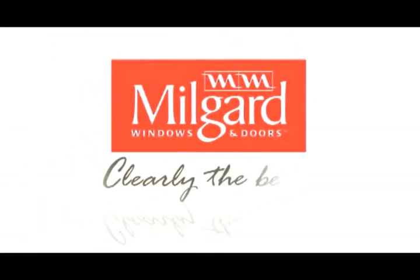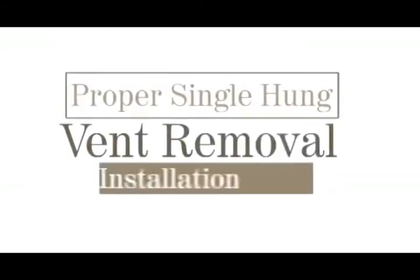Congratulations on choosing MillGuard windows. Built to last, MillGuard windows are a smart choice. In this video series, we'll show you how to get the most out of your investment. With a little regular care and maintenance, your MillGuard windows will perform at peak levels for years to come.